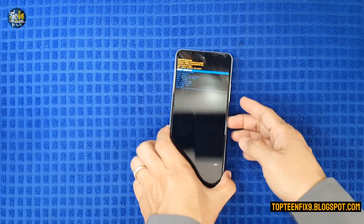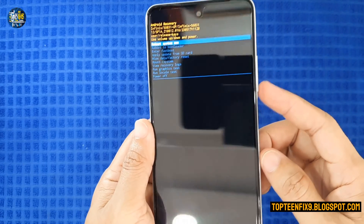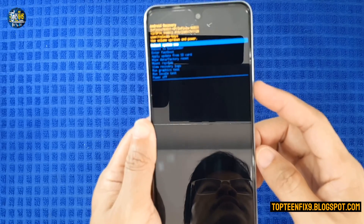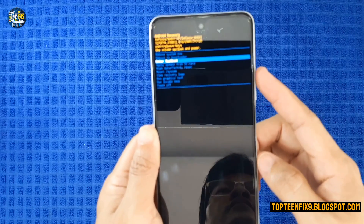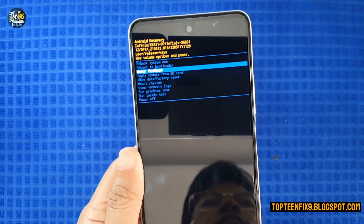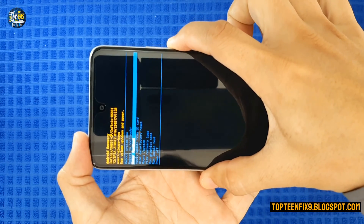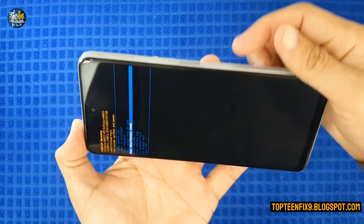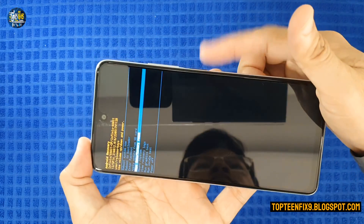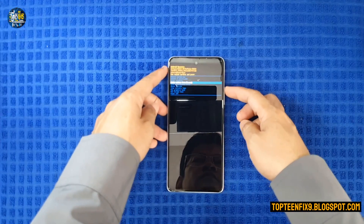In recovery mode you can do a hard reset or format the data. Use the volume down and power buttons to navigate and select the option you want. In this video, we select 'Wipe Factory Reset' and then press the power button to confirm.